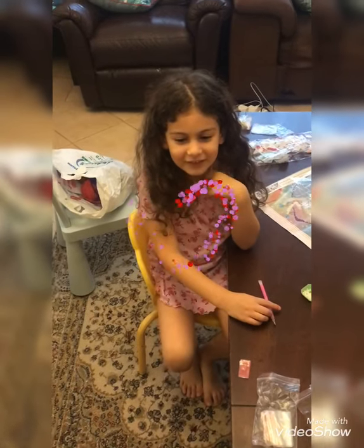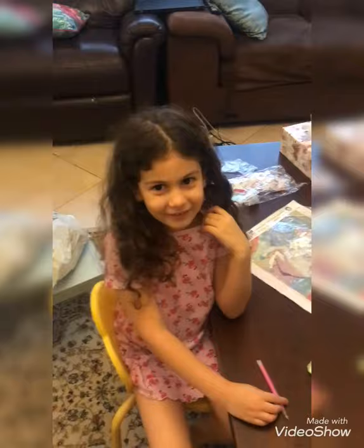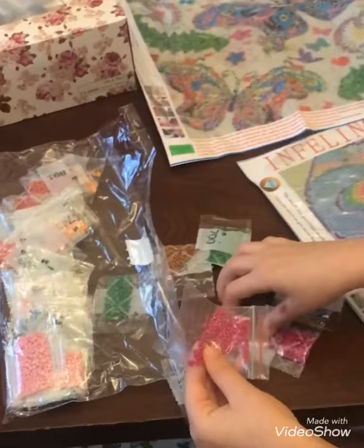Hello everyone! Today we're on day 14 in quarantine and we're gonna be doing diamond painting. We have colors of the beads — this one is light blue, this one's dark pink, and this one's green. I already started the dark pink a long ago — see, it's the same color.